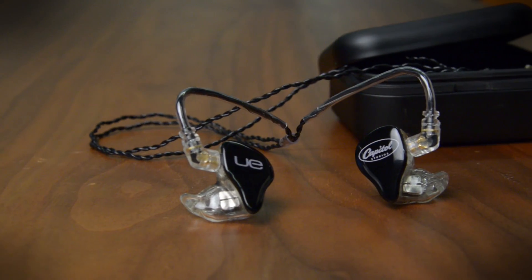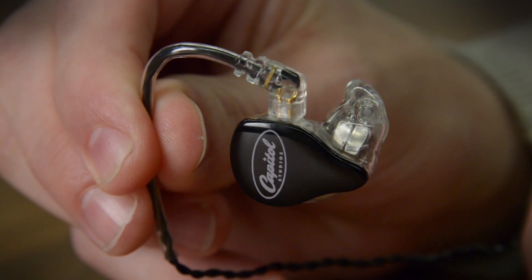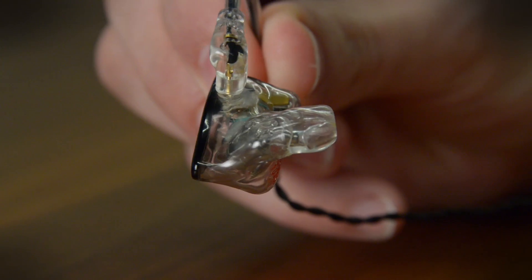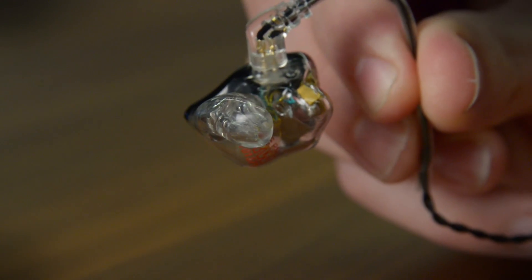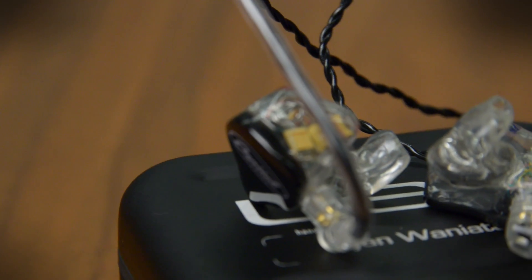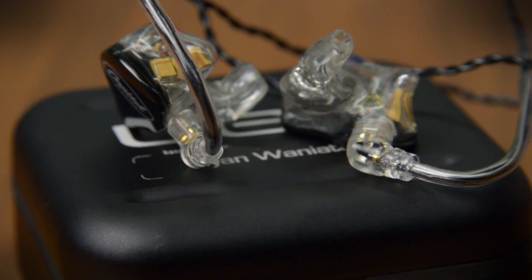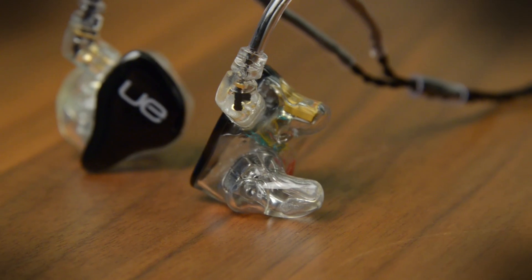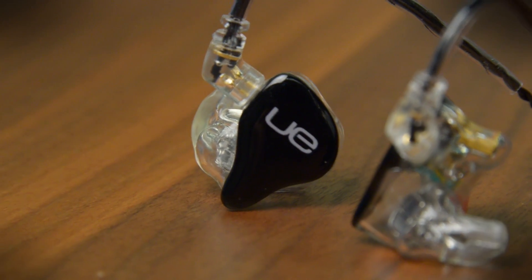The word linear gets bandied about a lot in the headphone world, but these headphones are about as close to linear as you'll find. It's not just the fit that makes the sound spectacular, it's also the build. These were designed in collaboration with Capitol Studios to be reference monitors, and it's about as clean, accurate, and astonishingly detailed as you can find. At a thousand dollars, these aren't for the timid — they're for professional audio engineers and musicians. And the sound they reproduce is as close to the original recording as you can get.